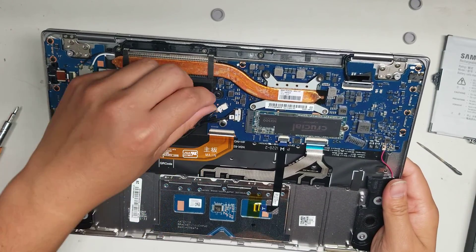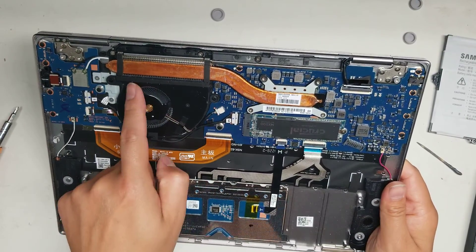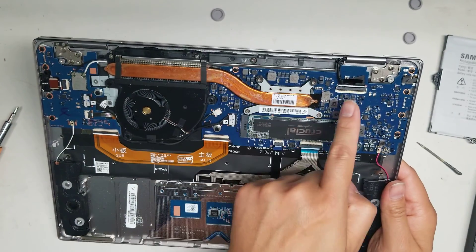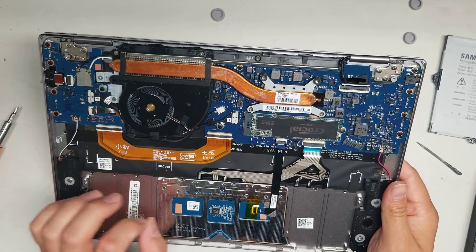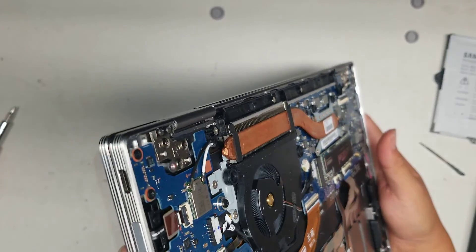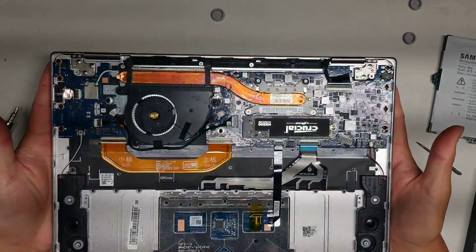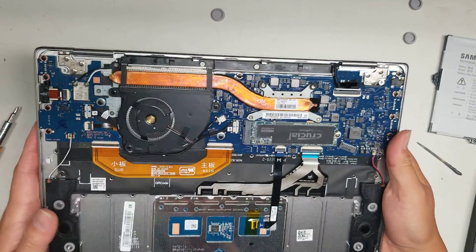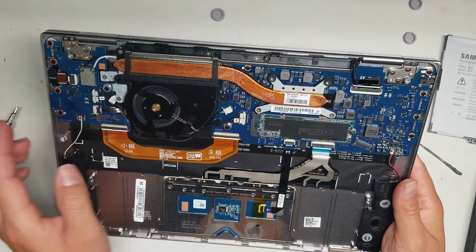The CPU is soldered in, of course, so you can't change that. There are three screws holding the fan. Then there's the LCD connector — same thing, pop up that tab and you can pull it out. If you change the LCD connector, make sure you've already taken out the battery and held the power button. There are two USB-C ports here, a headphone jack, a micro SD card reader, and another USB-C port. It looks like the keyboard is replaceable — there's a whole bunch of screws behind it — but there's going to be a lot of work since you'll have to take the whole board out.